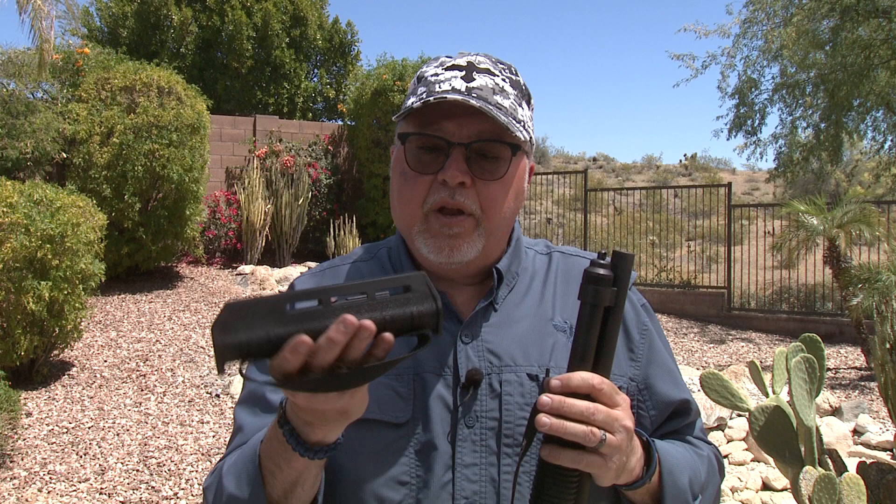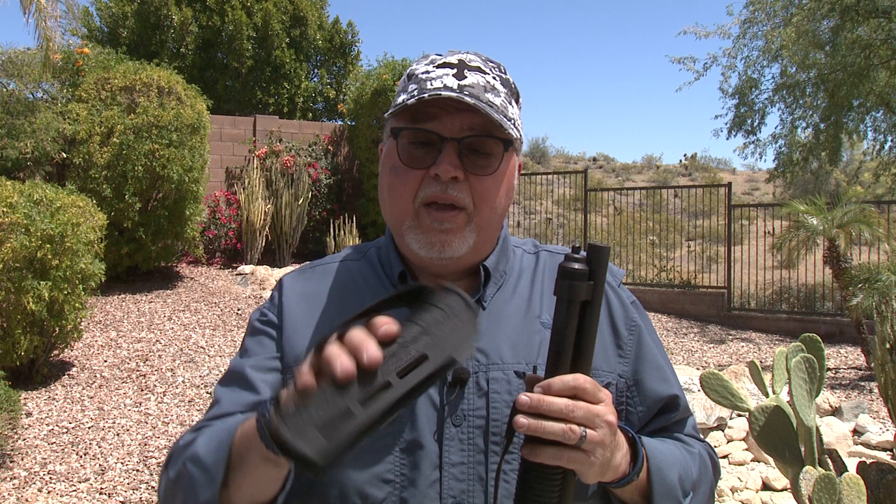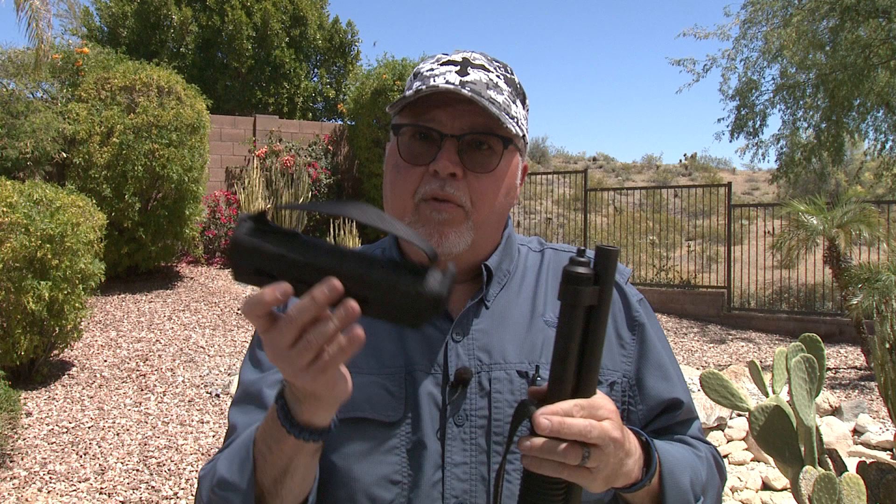They have a fixture in their mill where they do the modifications for you, and all you have to do is install it. So today we're going to install this modified Magpul forend for the Mossberg shotgun — with all the TACCOM modifications — and put it on the Mossberg Shockwave.